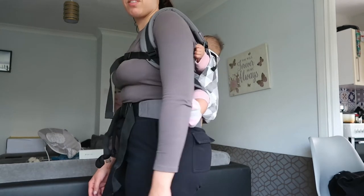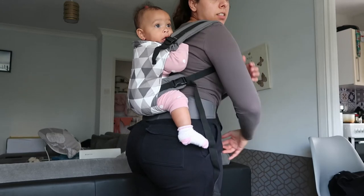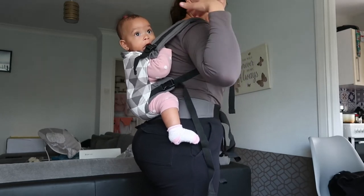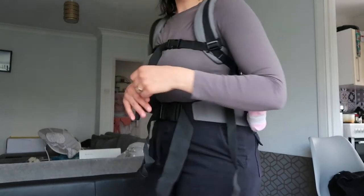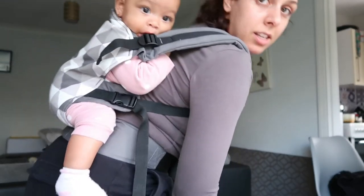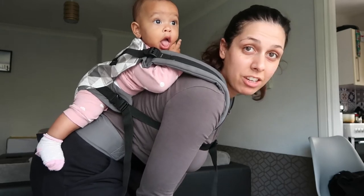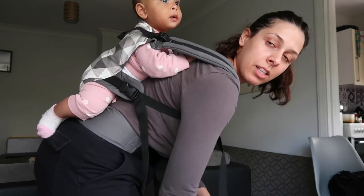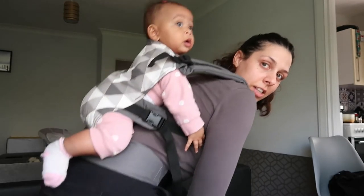But yeah, there she is. Make sure their hands are under that strap, because otherwise they're gonna be hanging out too much and it's not really safe. But apart from that she looks good, she looks secure, and she looks happy. She's trying to take her hand out, but I make her keep it there.